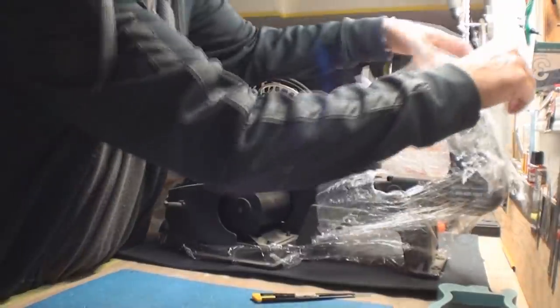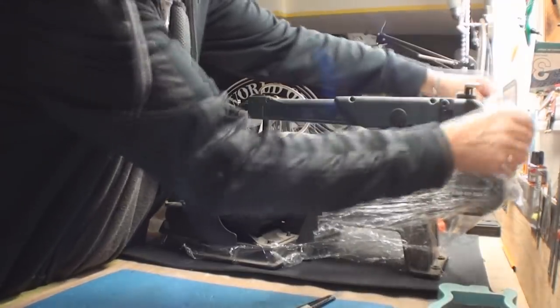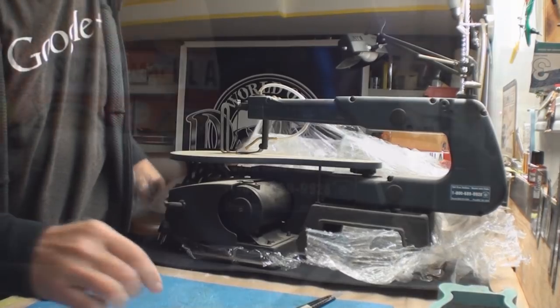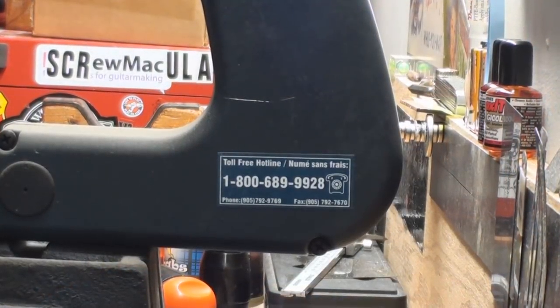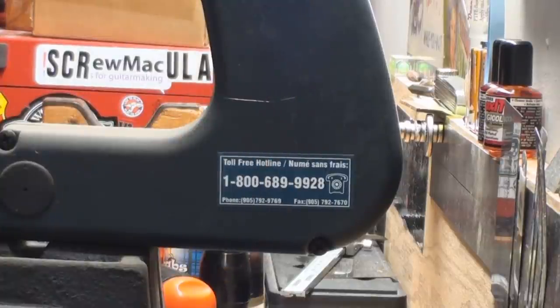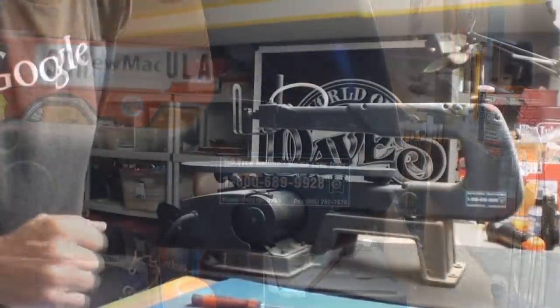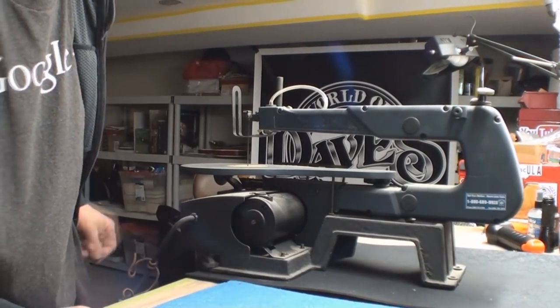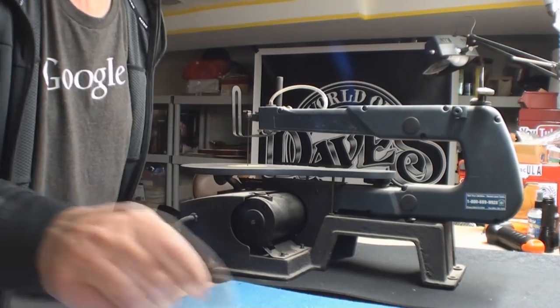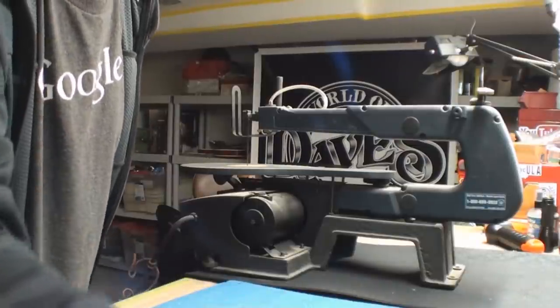We're gonna cut some plastic. Let's call the toll free hotline and tell them we smashed our thumb into it — I'll get ketchup. I did that once. That was a bad joke. I'm pretty sure this thing's just gonna jump around like a monkey.